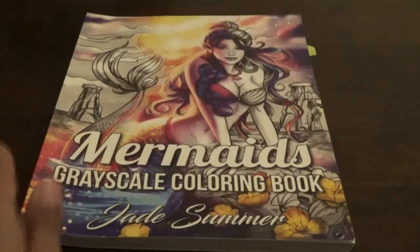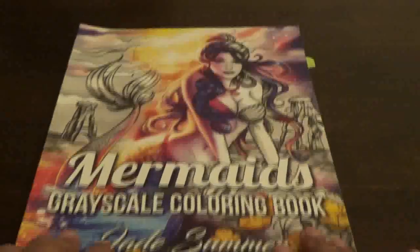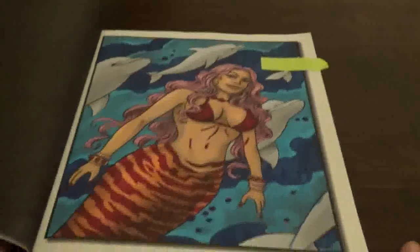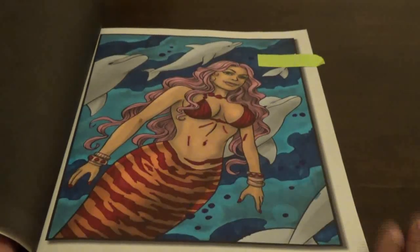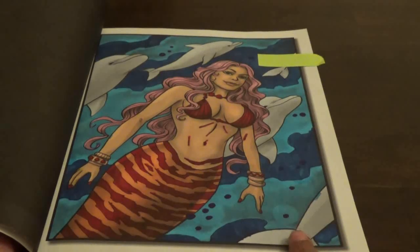Then I did the Mermaids grayscale coloring book — I love Jade Summer and everybody knows how much I love this book. I did this one this month. I actually had stopped doing this one last month because I ran out of my Copic marker, and then when I got the refill I finished it. I was very happy with that one.